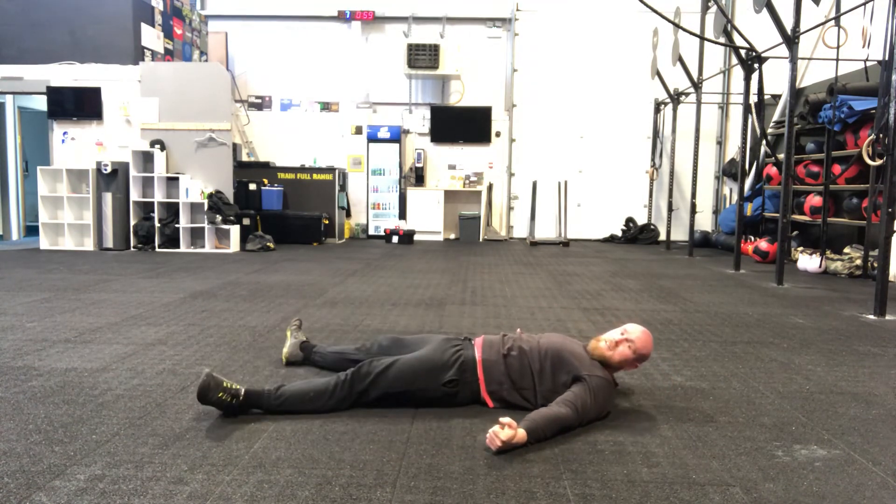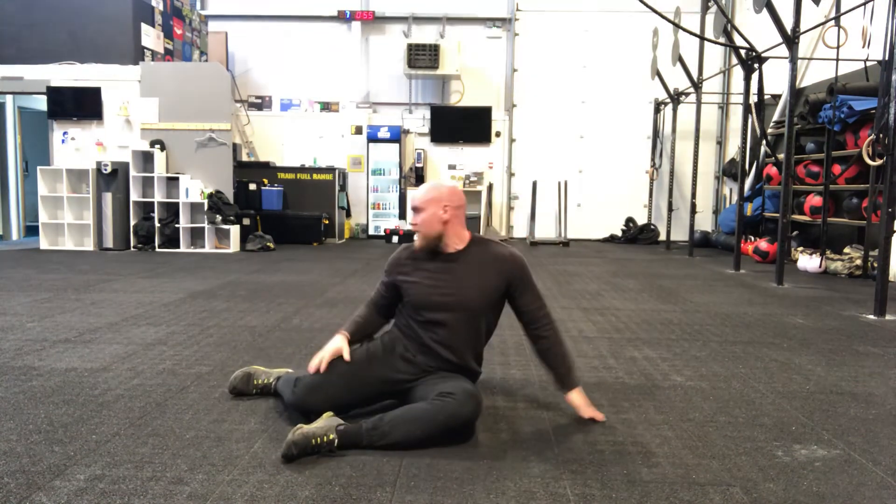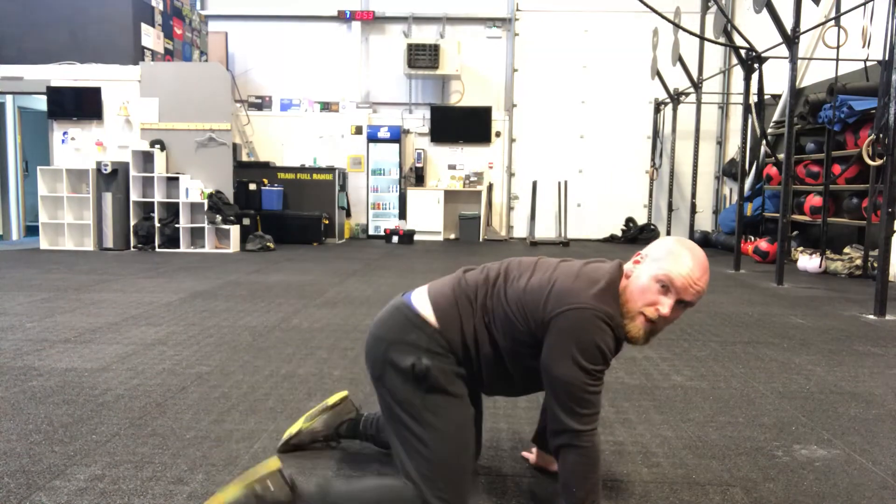Rest! Great job. So you've just done the workout — or if you've just tuned in, you're just watching right now, thank you so much. Let me know how you got on below. Get ready for tomorrow when we have another 6-minute workout focusing on either upper body press, squats, or core. Thank you guys, thanks for tuning in, see you soon, stay safe!